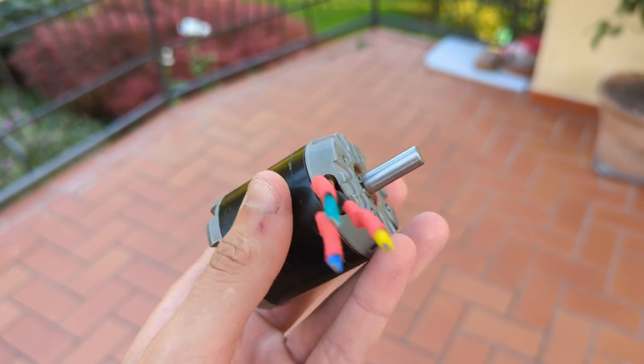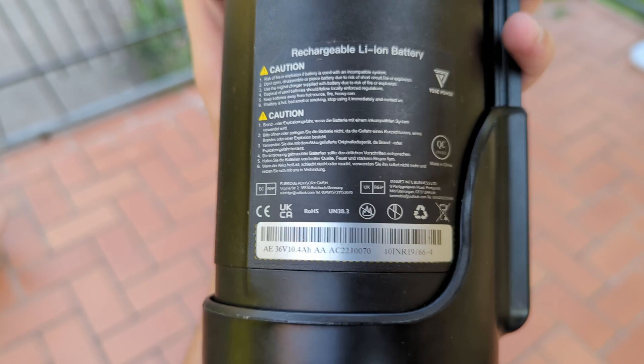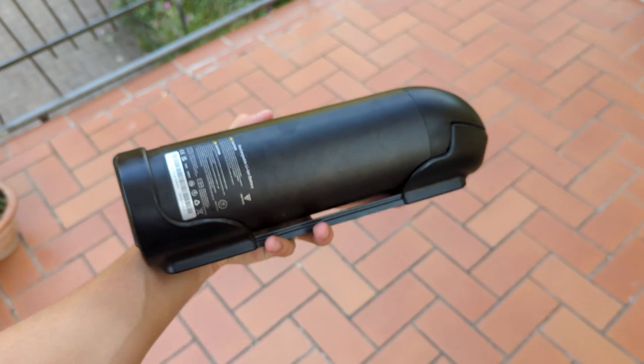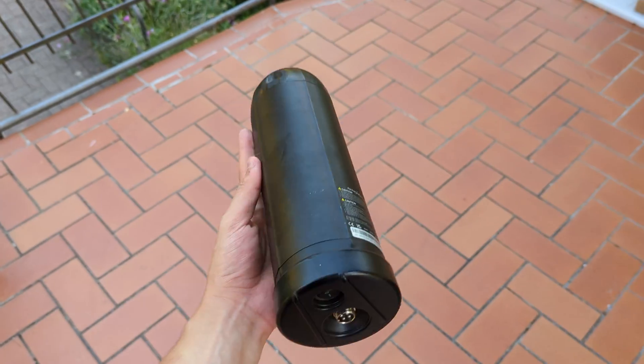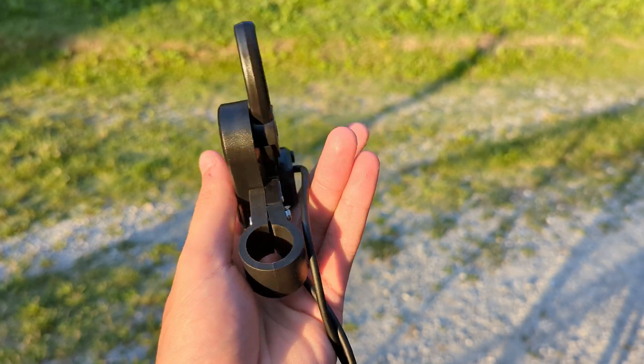For that we'll need a cheap skateboard motor, a 36V battery, a 1000W controller and a throttle. That's it.